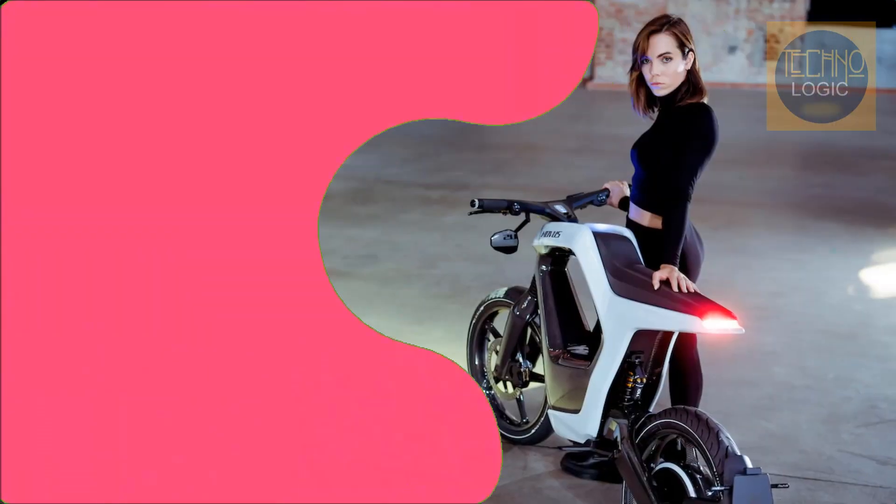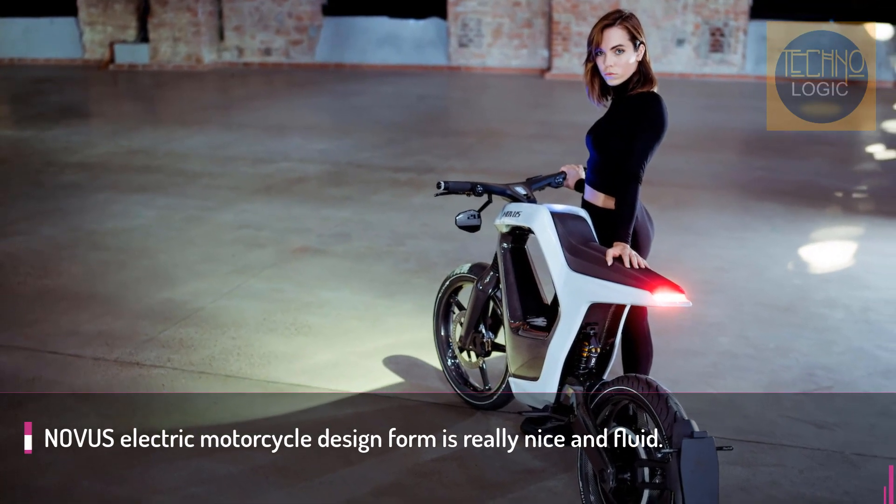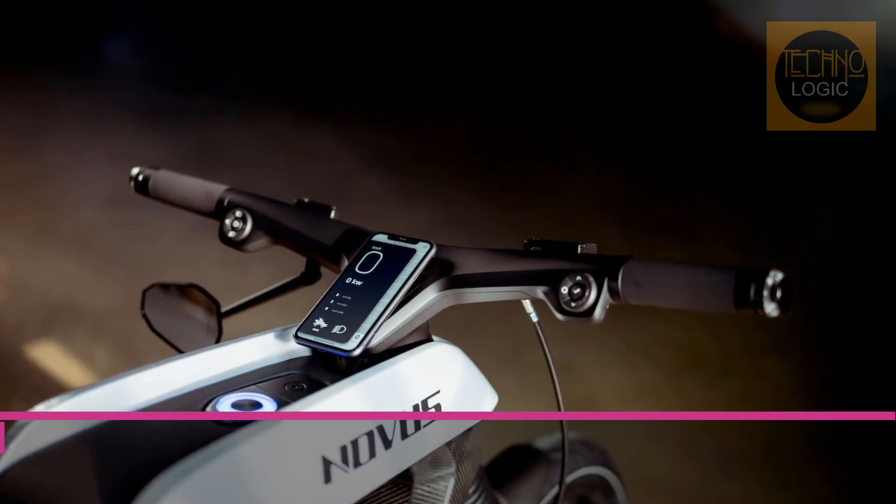The Novus' frame, fork, and swingarm are entirely built from hand-laid carbon fiber, and the 18-inch tires ride on carbon fiber rims as well. The entire frame weighs just 7 kilograms.